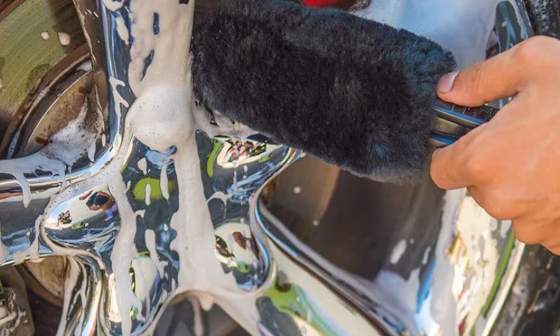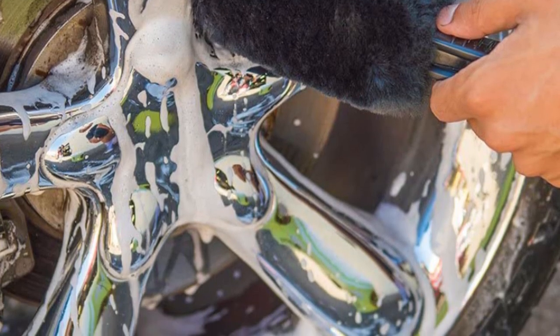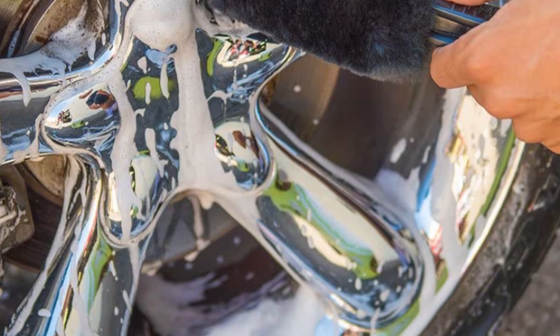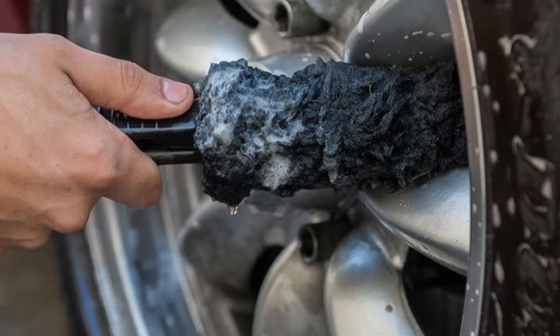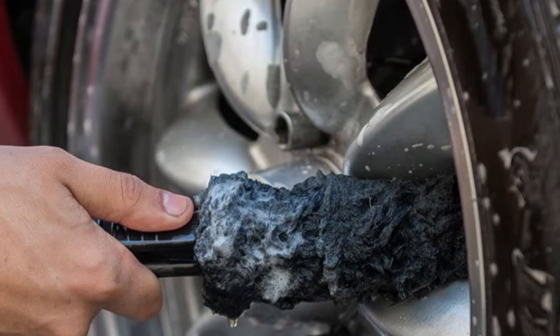However, it may be too thick to fit into smaller spokes or gaps. It may also require a bit more scrubbing power from you. Also, the handle is by far the weakest thing about it since it isn't that long, so you may have to bend over or kneel to get a proper clean.